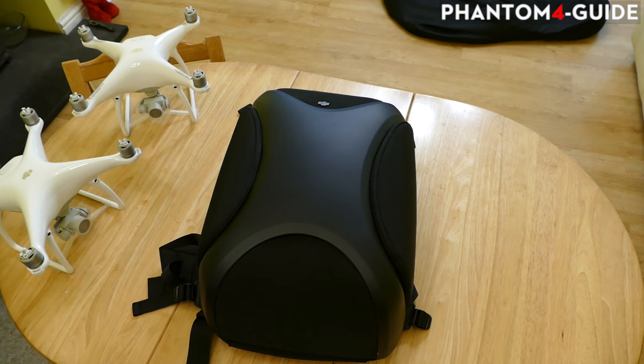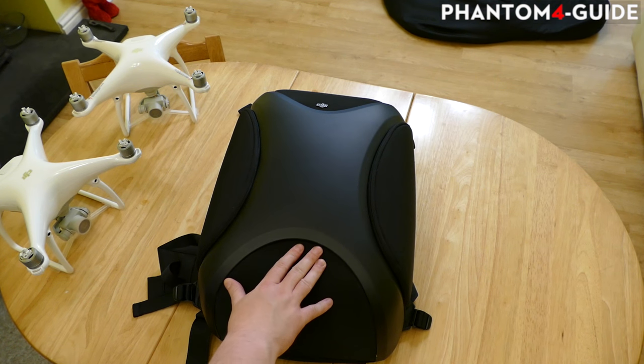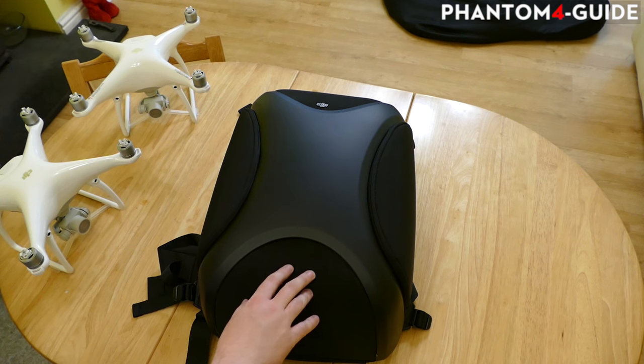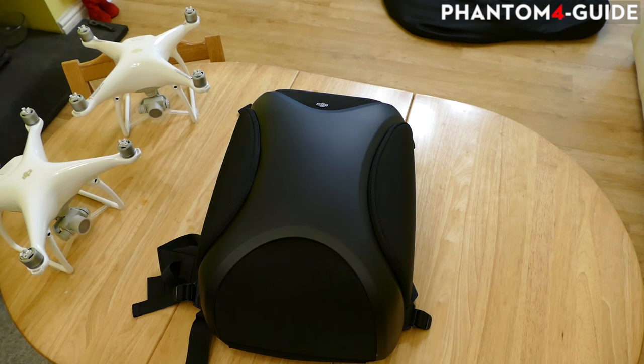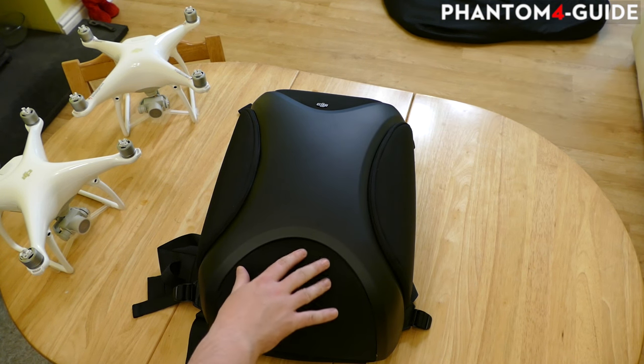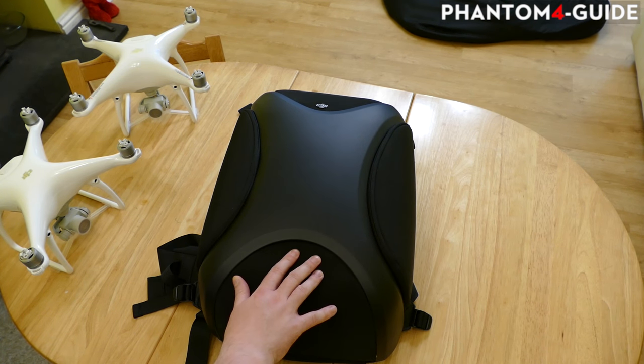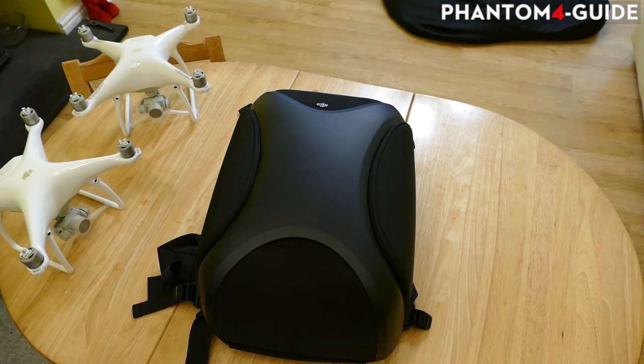Welcome to a Phantom Guide video. In this video I'm going to be showing you the DJI multifunction backpack that everybody's been waiting a shed load of days for - it finally arrived today. I'm going to give you a brief overview so you can make your mind up if you want to buy one or not. It costs around 160 pounds, it's definitely not the cheapest option available.